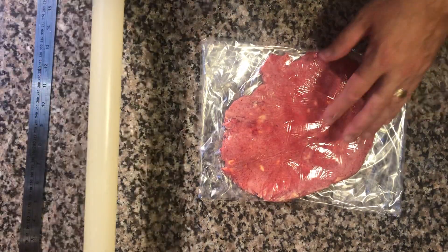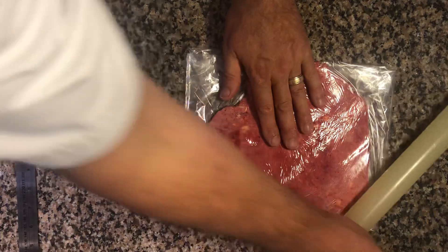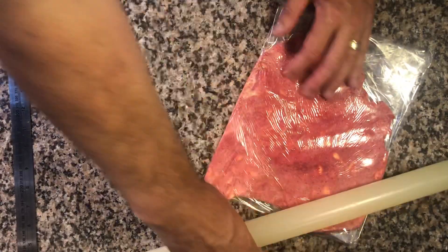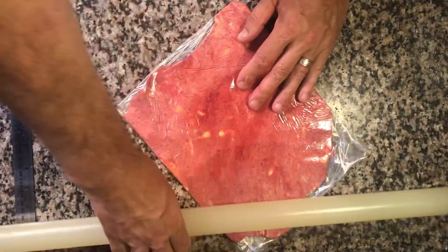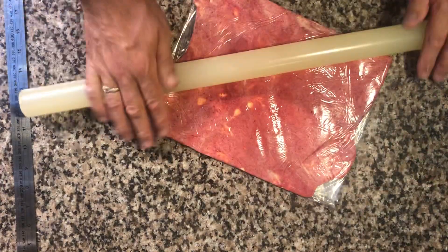What I suggest you do is roll at a 45-degree angle. As you can see, the butter is starting to move out into the corners. I'm moving the plastic around. You can see the butter flows — it's almost like liquid, flowing out into the place I want it to be.